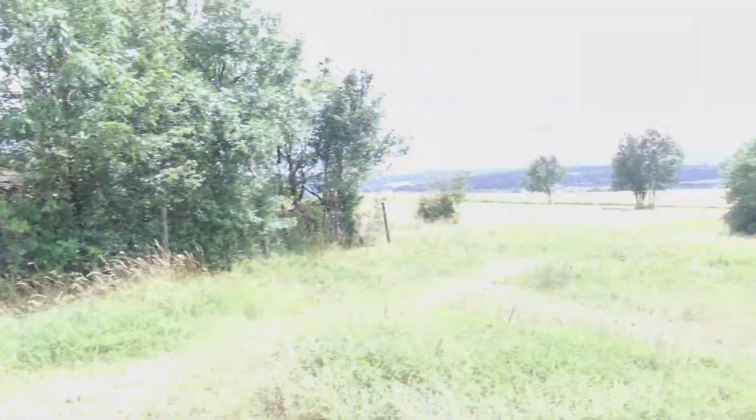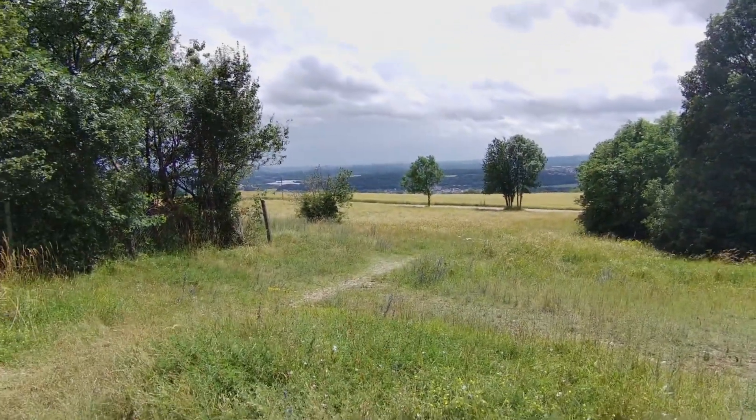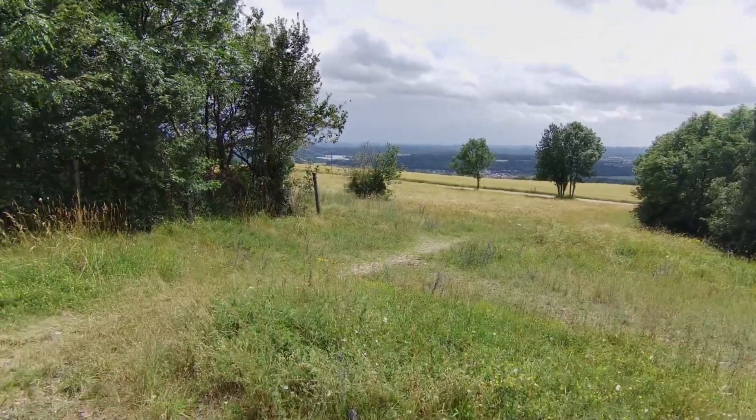It doesn't look good over there — the weather — and the same is here. We have bad weather announced. I hope it will hold up. I hope I don't get wet. Let's do that.